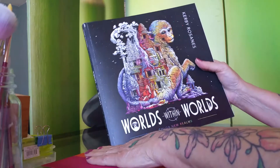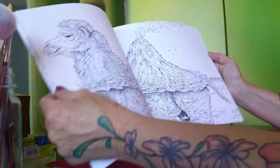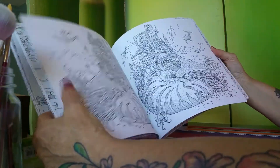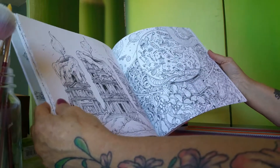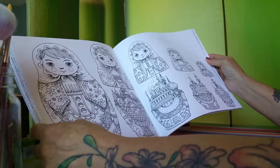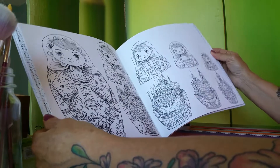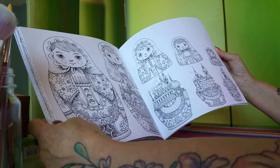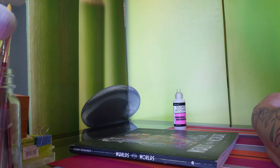Last but not least, I got Worlds Within Worlds by Kirby Rosanes — excuse the mispronunciation. I really like this book. It's not as complicated-looking as some of his other ones, so I think I'll enjoy working on most of the pictures. Some of his other books are just way too overwhelming for me. I think this is just the coolest picture I've ever seen. My favorite is this one — my mom is Russian so I'm going to look up the colors and follow the traditional design on it because I'd really like to get that one done.